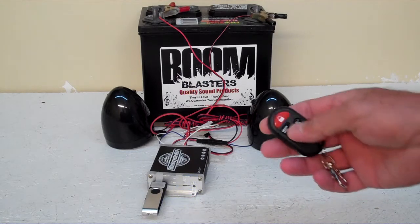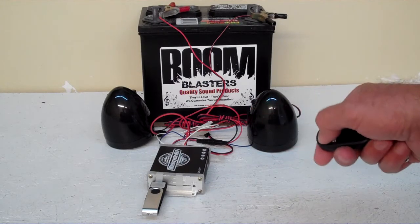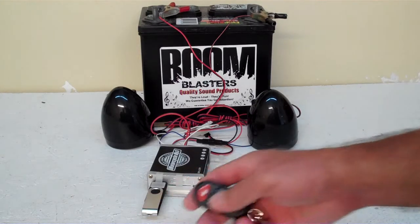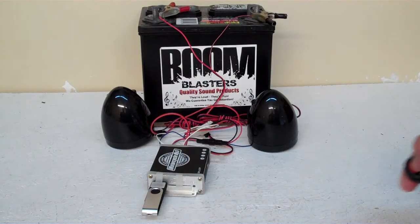It also has a panic mode — it has a siren here, it has a little lock button, and that also stops the unit. So it's pretty cool. The main thing is you can play your own music from it off the USB, so that's really cool.